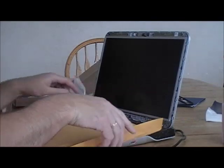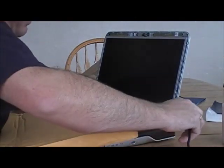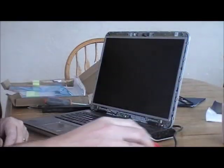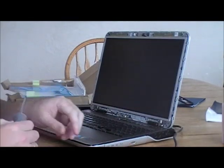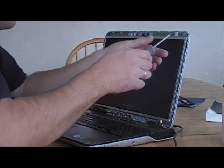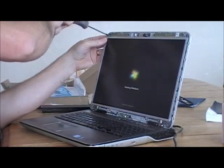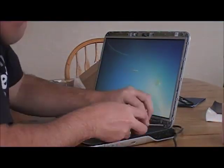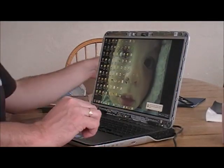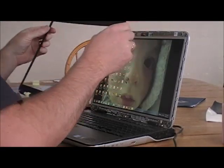I'm going to power it on to see that it's working. I've unplugged it — you always want to leave it unplugged while you do the work so you don't short anything. While it's booting up, I'll go ahead and put the other six screws in. Now we've got the plastic rim to go around the outside.